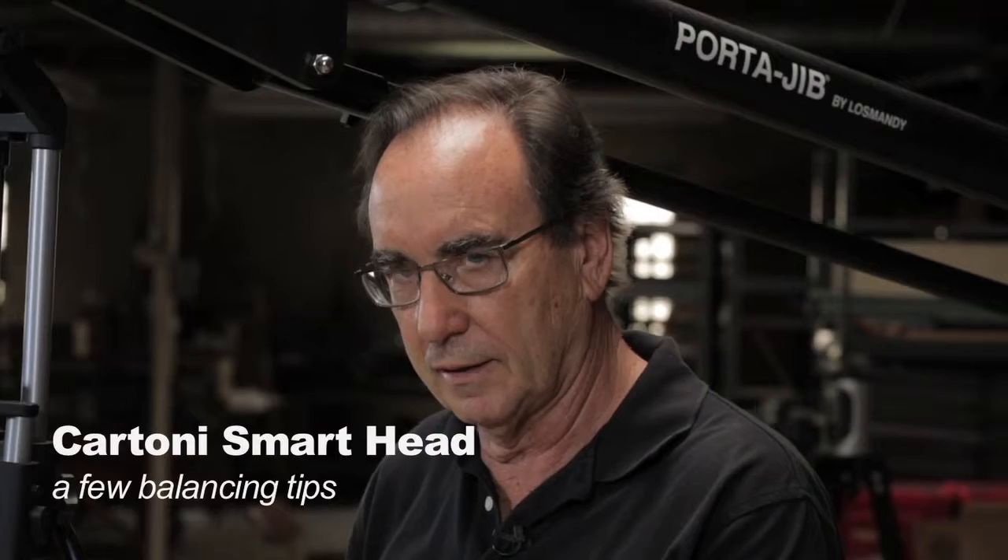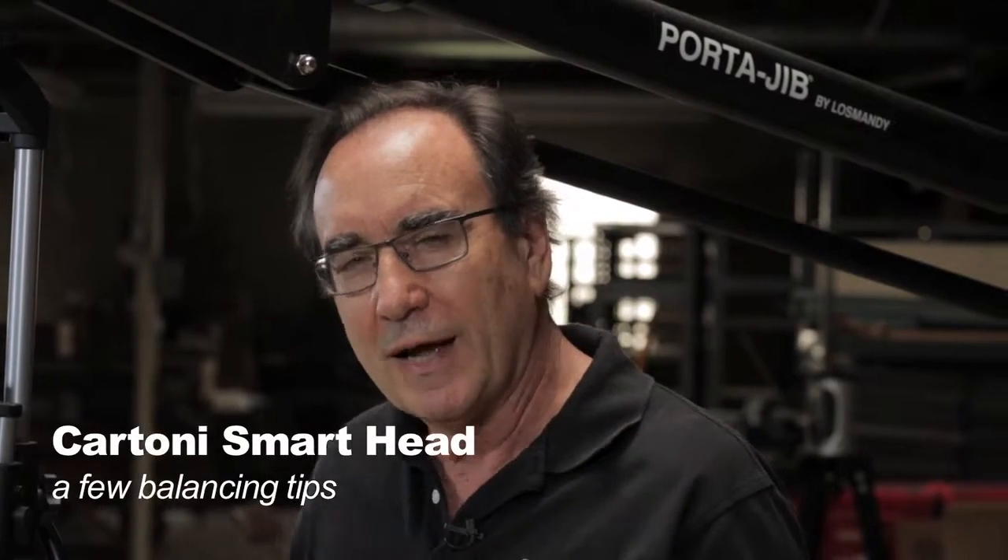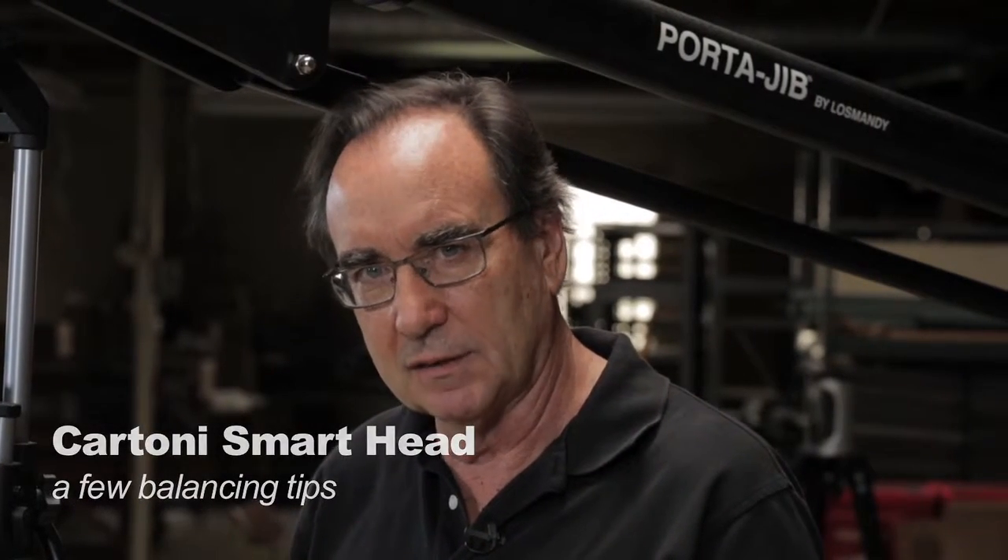Hi, it's Mark from PortaJib, and today we're going to talk about the Cartoni Smart Head. I'd like to give you a few tips about how to actually set it up and balance it.